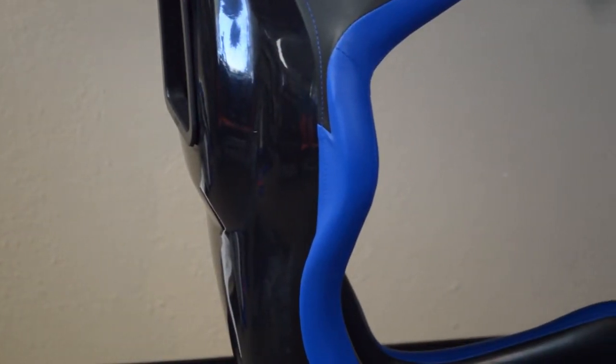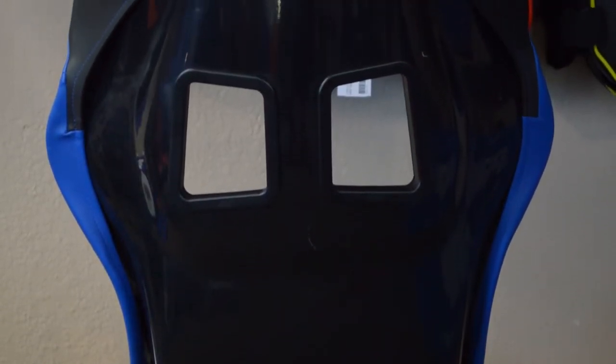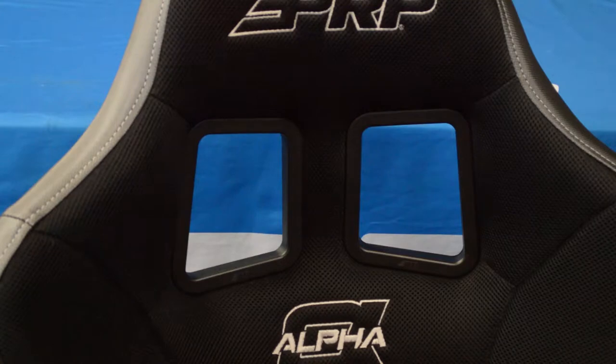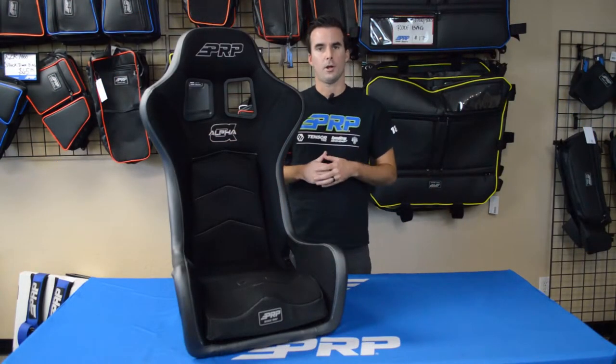You'll also notice the recessed shoulder area. It provides more room for your helmet and makes the seat HANS compatible. Another feature that we added with off-road in mind is the large harness slots. These are specifically designed to allow you to fit your harnesses, fresh air hose, and comm lines through.